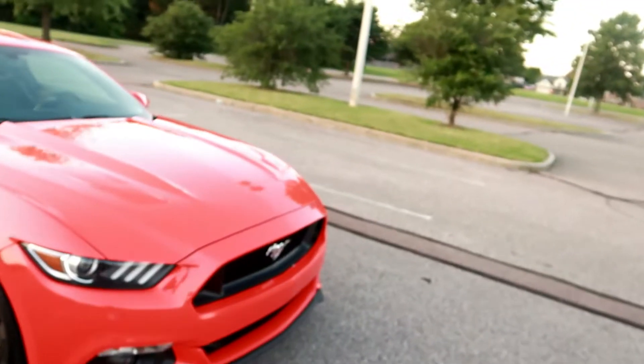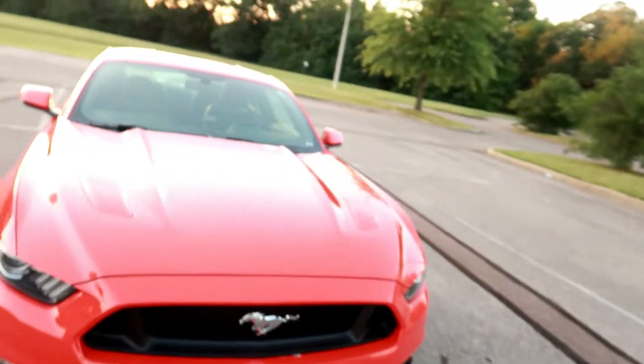What it do y'all, this is your boy Chris back with my review of my 2015 Mustang GT Premium Edition. I'm gonna go ahead and hop right into this video. As y'all see it's a little dark — I had to wait because it was pretty hot today, so I had to let it cool down a little bit. So we gonna get this review started. I went with the Competition Orange.